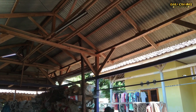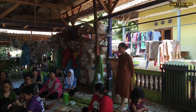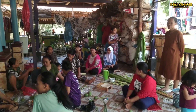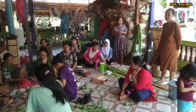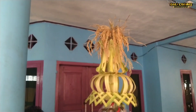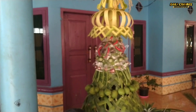Simak terus videonya sampai selesai. Oh ini asri di perkampungan, ada acara ruatan bumi esok hari Rabu tanggal 18. Warga berbondong-bondong bikin barang-barang yang unik dari bubuahan dan dedaunan juga buat acara besok. Saksikan terus sampai selesai buat sobat YouTube semuanya.